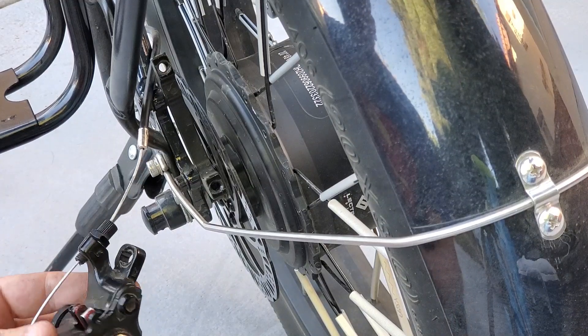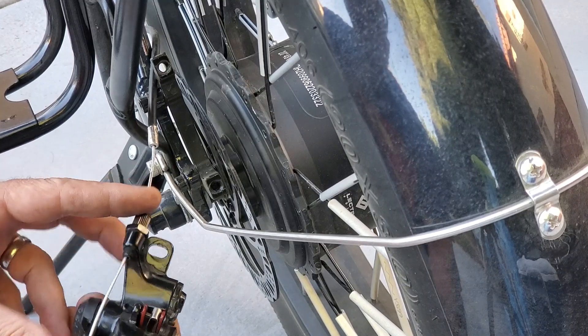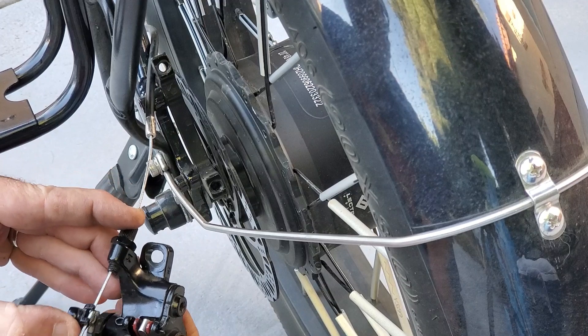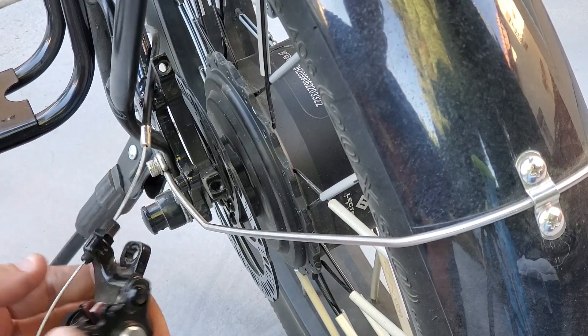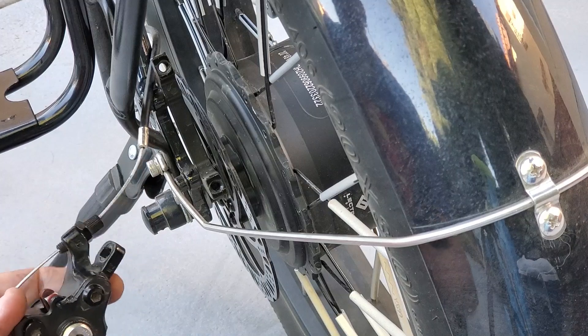This screw here controls the distance of the pad — the back pad — to the rotor. Because when you pull on these mechanical brakes, all it's going to do is push the front one in. So I'm going to loosen this up four or five clicks.